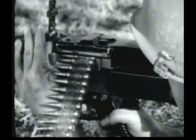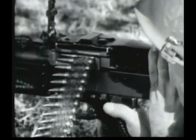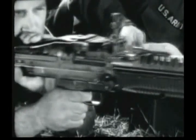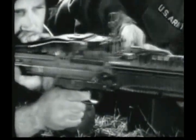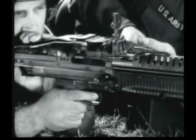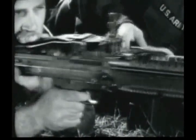When the gun is zeroed, you are ready to fire. Put the safety on fire. Aim and pull the trigger. The gun will continue firing as long as the trigger is held back or until the ammunition belt is exhausted. The M60 is fully automatic. Short bursts can be fired if the trigger is released after each burst.